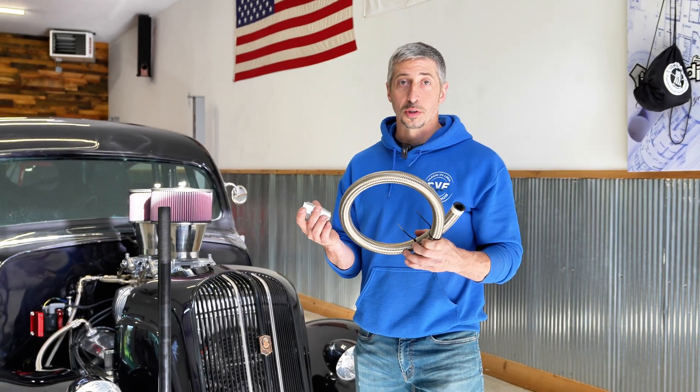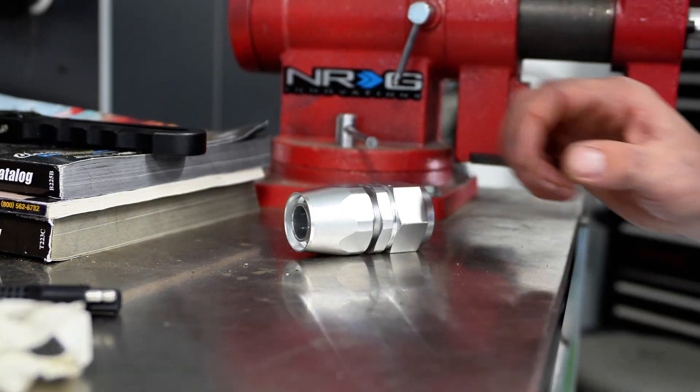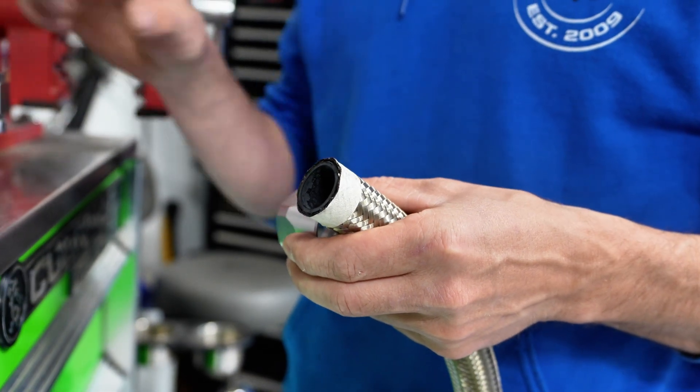We'll start to assemble our AN hose now. I like to get one end on first. Since we have a nice clean end to start with, we'll use that to our advantage to get one end on, and then we'll measure the other end where we need to cut the excess and attach it.